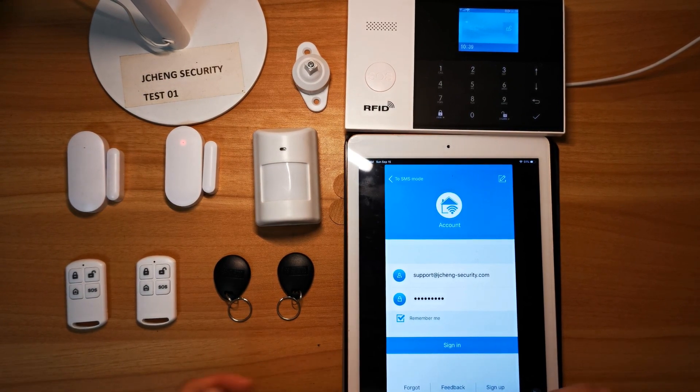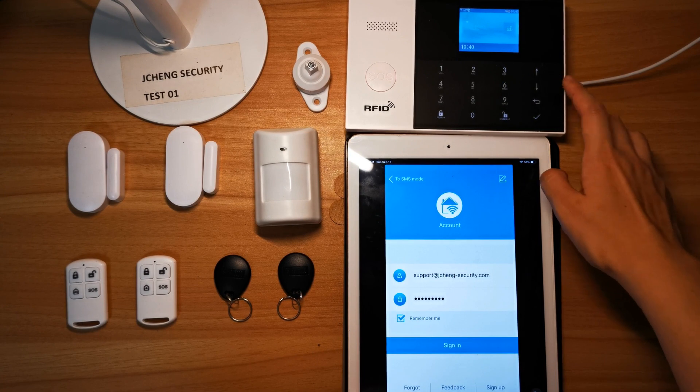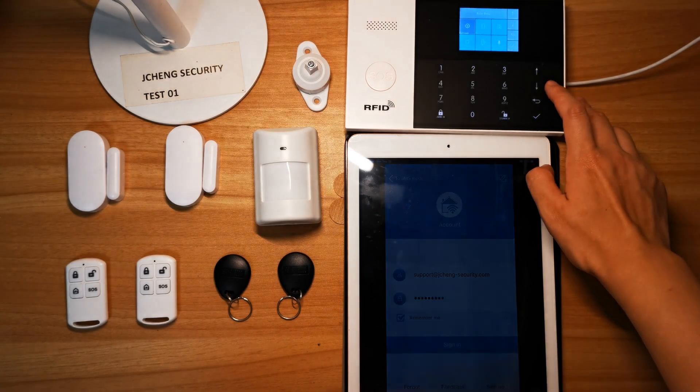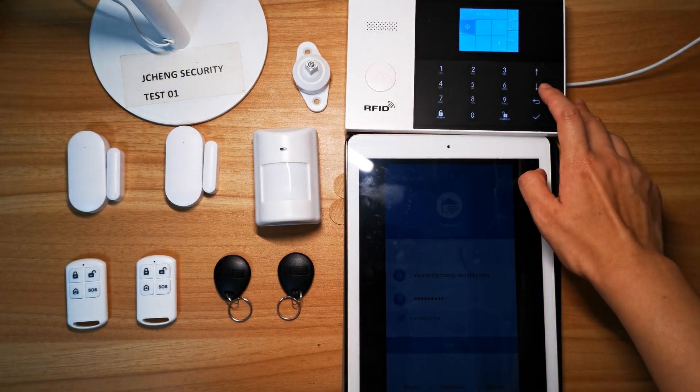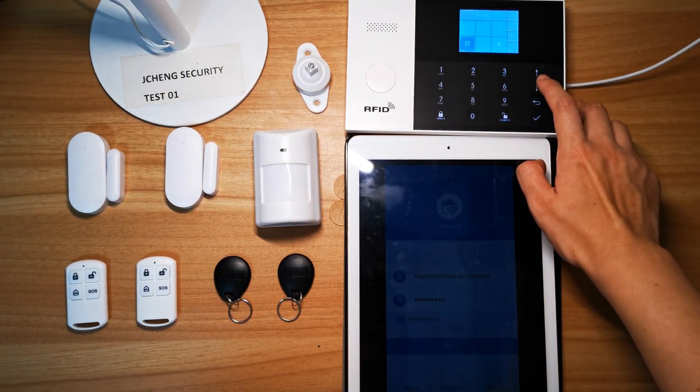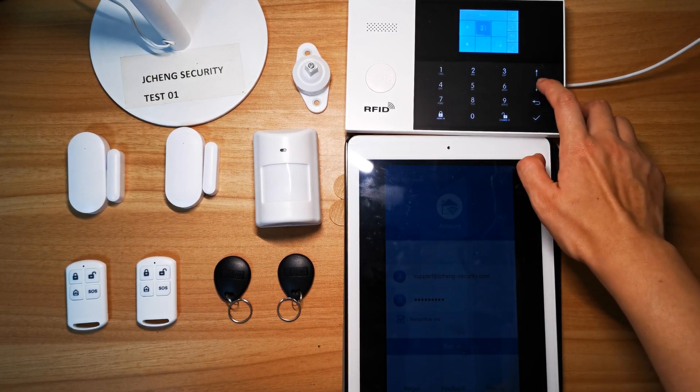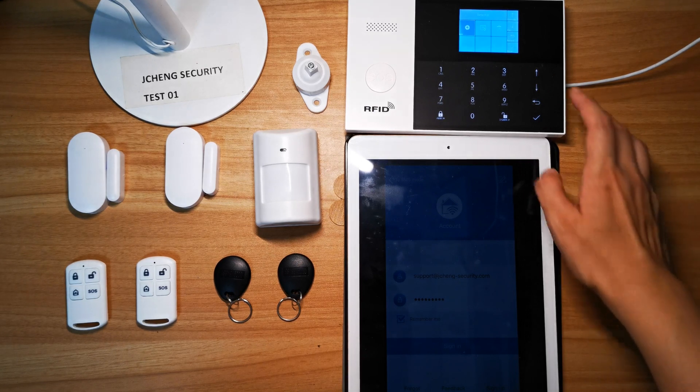We will use two ways to pair. This one is by the Alarm Hub, and the other is by the app. First, by the Alarm Hub — let's go to the main menu, then Settings, then Parts, confirm, then Detector, then Add.